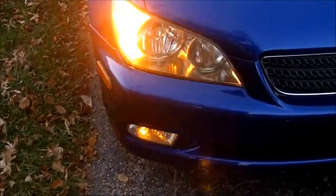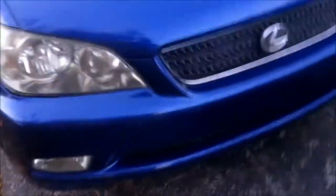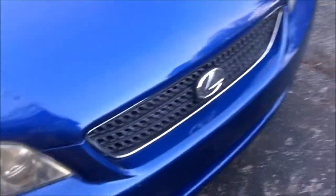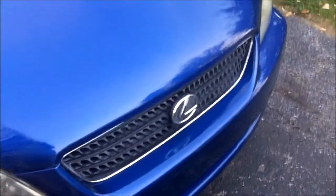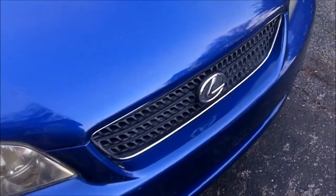Now my headlights are on — first generation HIDs and factory yellow fog lights. The bumpers are different from the sedan and the wagon, so you can't put a wagon bumper on a sedan and you can't put the sedan bumper on the front end. Also, the Japanese grilles are different. The sedan got a red emblem and the Jita got a black emblem, which I'll do later.